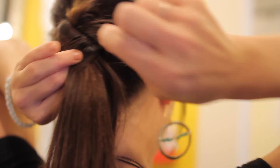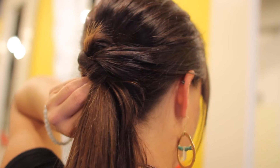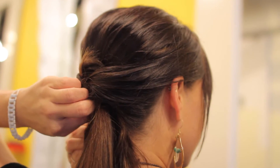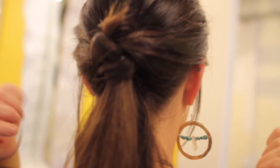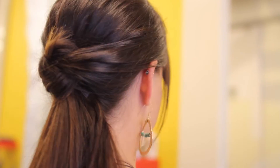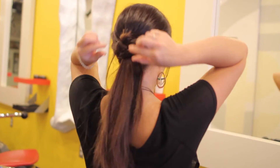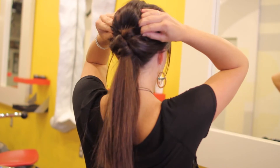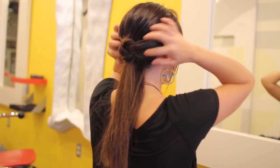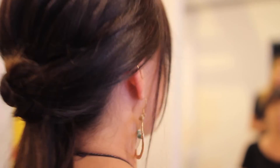I'm going to grab a few bobby pins and make sure it's nice and secure. Then I'm going to take my 413 brush and brush out my ponytail to make it nice and clean, and loosen up the knot a little bit and loosen up the top part of my hair until it feels comfortable.